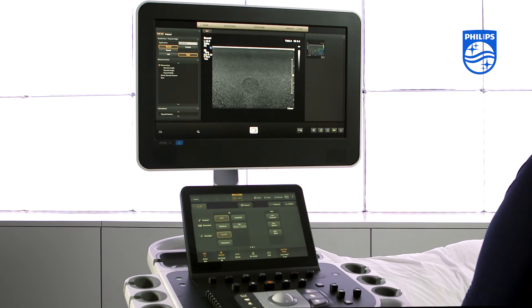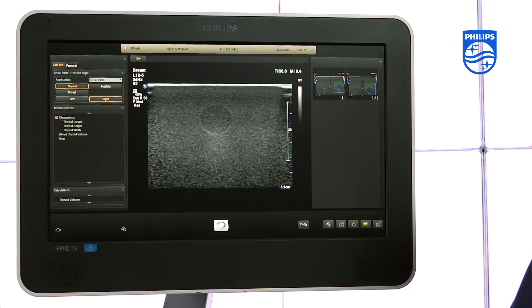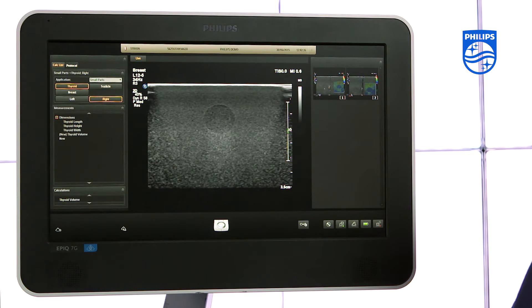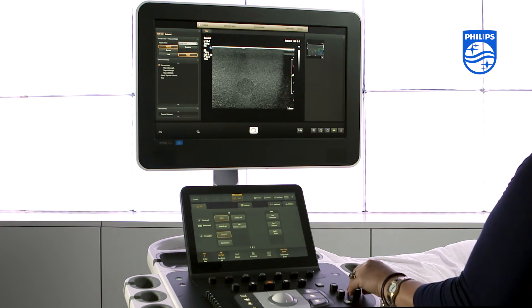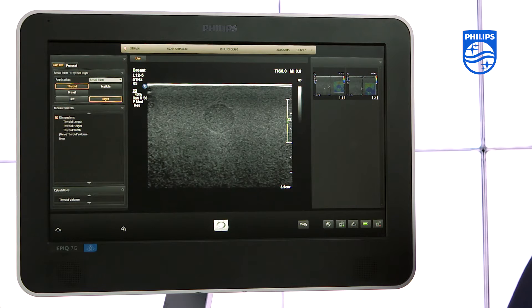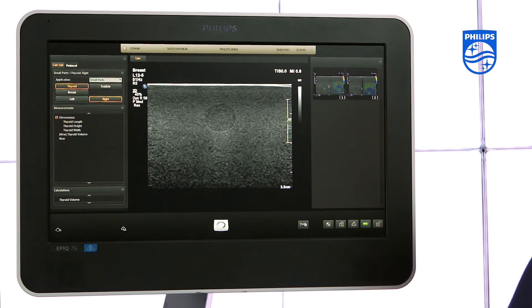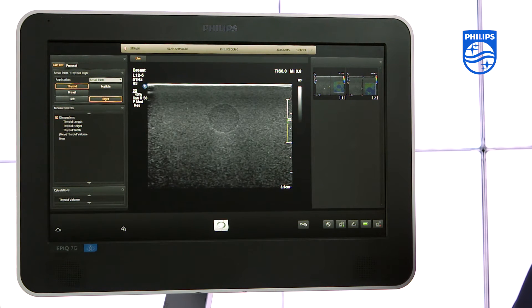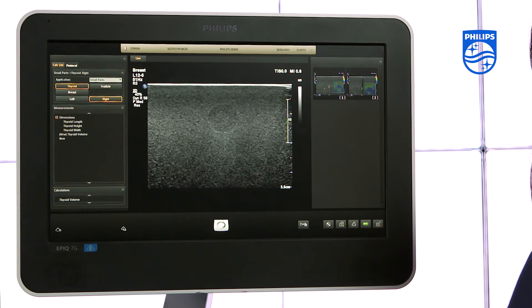Strain elastography is a simple, non-invasive, real-time imaging technique. It provides a display overlay of stiffness information over a grayscale image. You can use strain elastography in the breast to assess the stiffness of a lesion, and it is also possible to use it in other areas like the neck and for MSK.